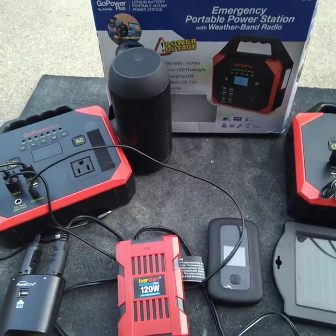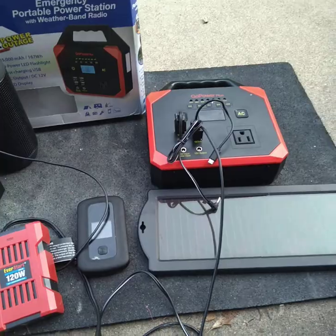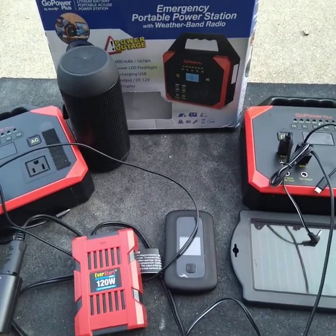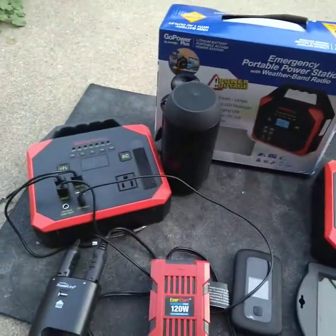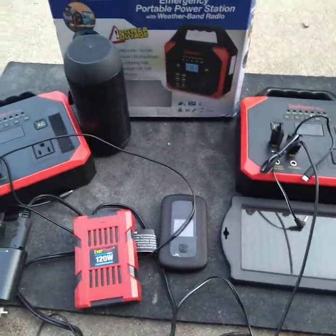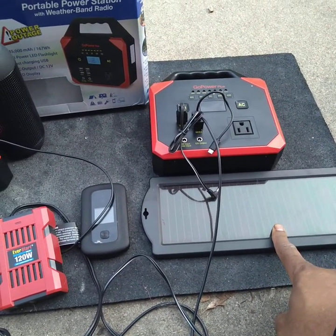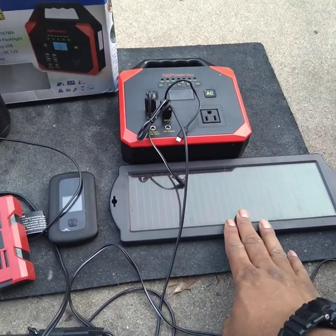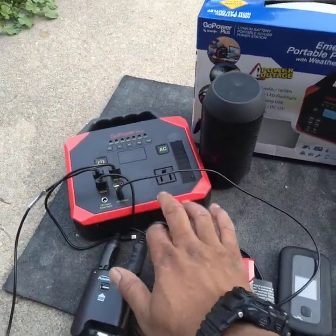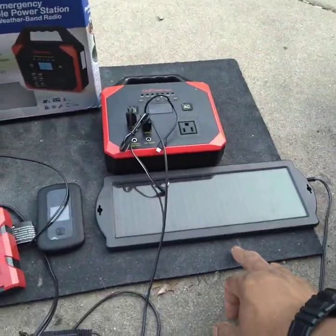I'm going to show you another hack. This is a typical 13-watt solar panel. Normally, during the daytime, if you want to run solar power and charge this unit at the same time, you haven't been able to do that. But I'm going to show you a simple way to get around that. I suggest you don't use a solar panel over 60 watts — you could probably do a 100-watt solar panel, but I don't want you to damage the cells inside. So the most I would tell anybody to do is 60 watts, but I'm just using this 13-watt panel as an example.